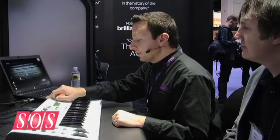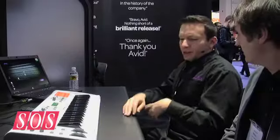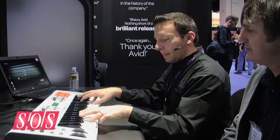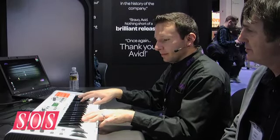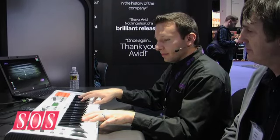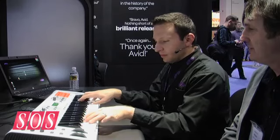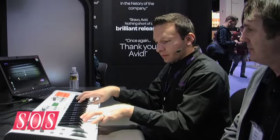Another unique thing about that is that each of those individual parts can actually have an arpeggiator on it as well. So you can create really beautiful moving and flowing pads by using multi-mode. I'm going to dial in one of my patches here and just listen to it over time and how it actually changes due to the arpeggiation. You can really make some beautiful layers in there that have life and flow.